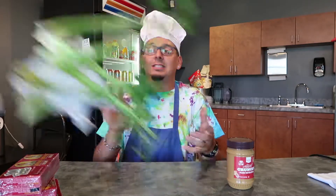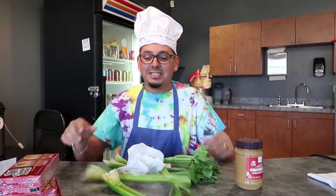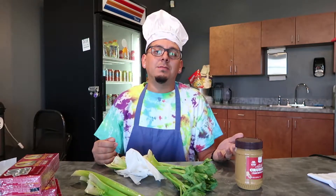Today we're gonna be making ants on a log. I really hope Bob has these ingredients here. What you need for this craft — you can make it at home — is peanut butter, raisins, and some celery stalks just like this. Oh, and you need a butter knife.